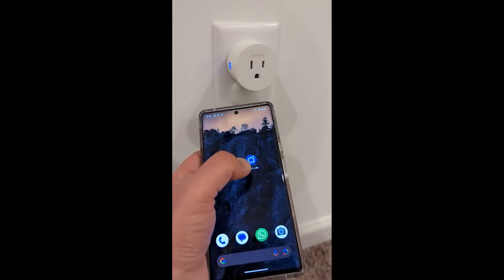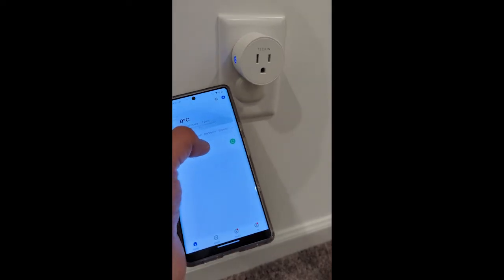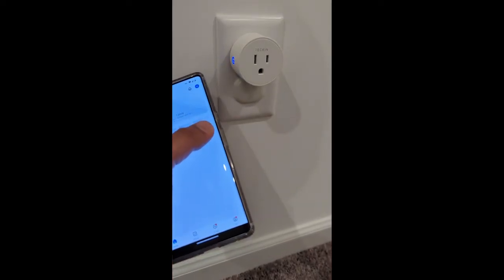We attempted to connect using the Tekken app almost 5 times; however, we were successful only once. The app appears to be quite buggy.